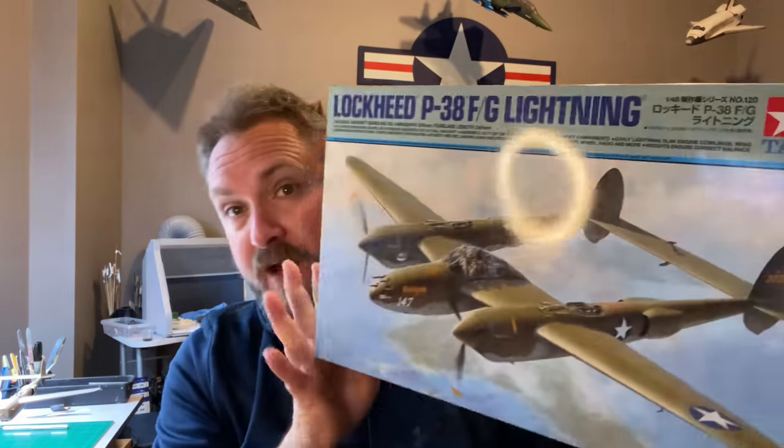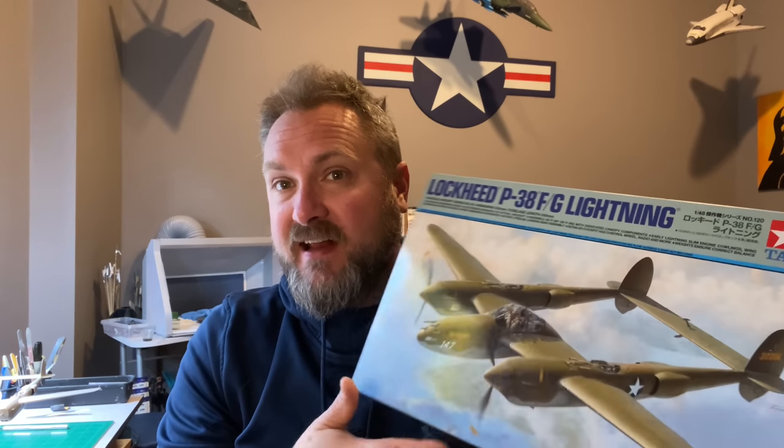Hey fellas, welcome to another exciting episode here at Prime Model Works headquarters. In this episode we're going to paint a Tamiya 1/48 scale P-38 Lightning. This is the first time I built this kit — it's the F or G model. I intended it to be the F model but I had to use some G parts because I put it in flight, and that's just kind of the way things worked out.